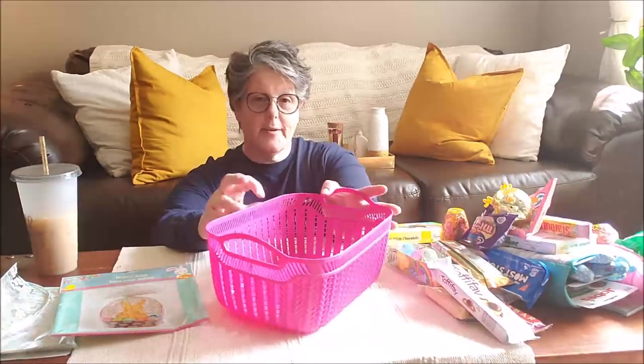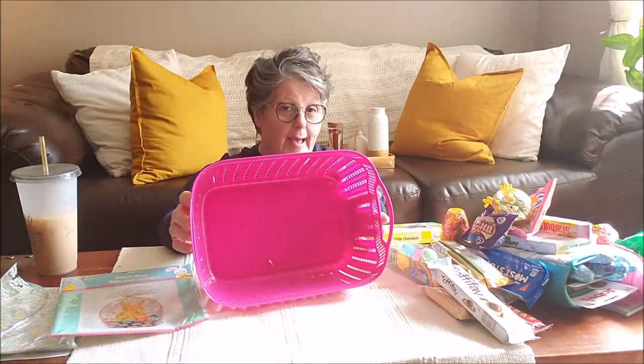Hi guys, welcome to my crazy life. It's Lori in the living room, Trey's behind me. We are going to put together Sarah's Easter basket. Now who's Sarah? Sarah is my adult niece. She's the woman that has the dog that I watch all the time. She's my angel, my cup of cake, and I love her. So I'm going to show you everything that's going in her Easter basket.